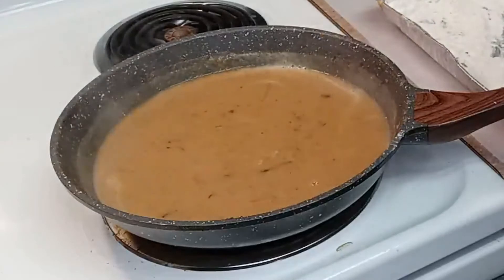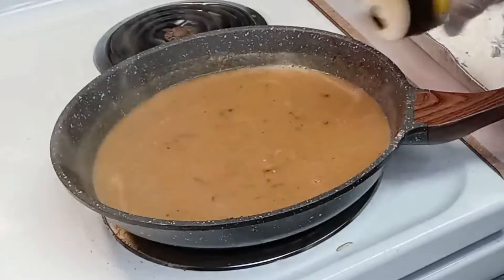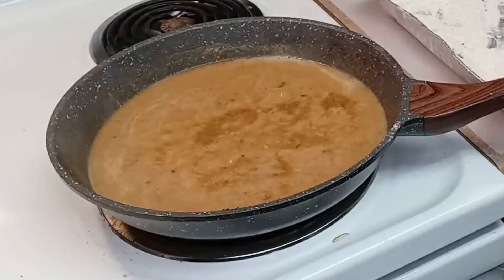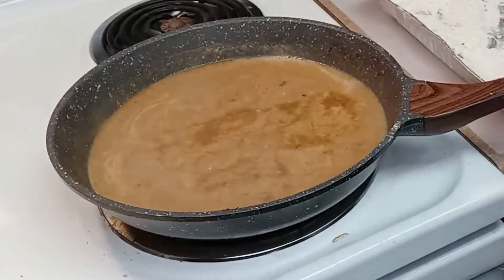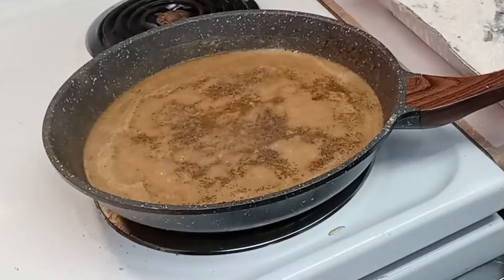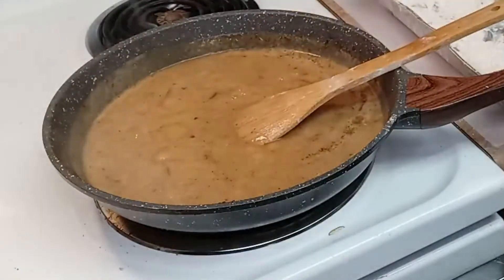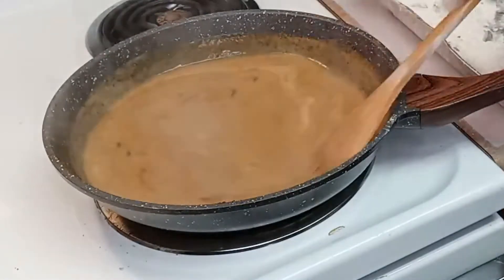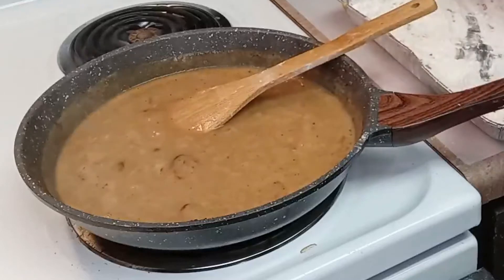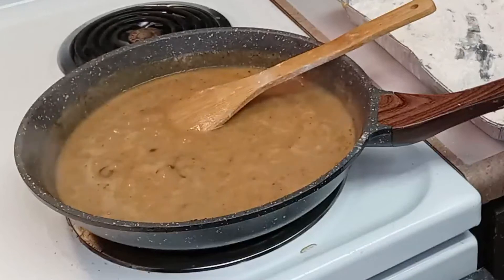At this time I'm going to add a little bit of chicken flavoring to that, and I'm going to get a little bit more water. Of course we've got to use our black pepper. I'm going to add just a little bit of seasoning salt to this.